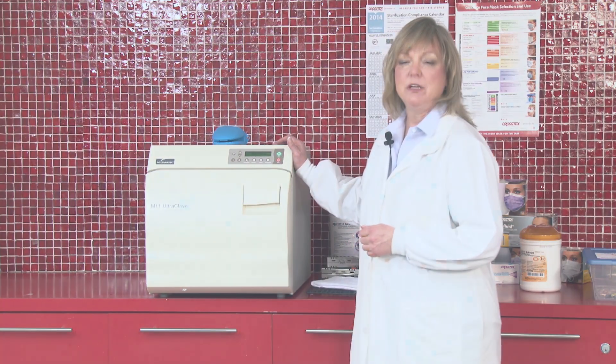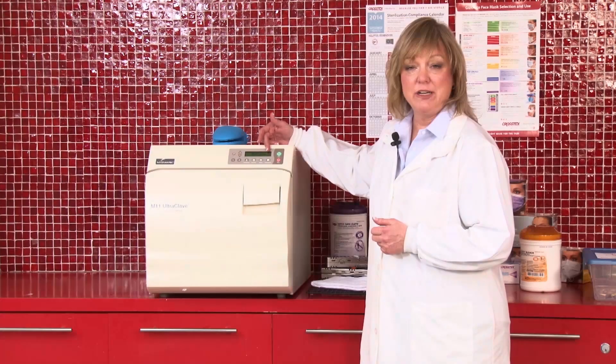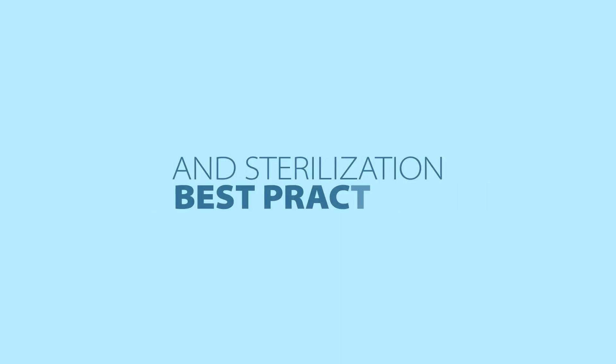In using a steam sterilizer, you're going to be looking for time, temperature, and steam under pressure, which will be indicated either on the LED readout, on a gauge, or some units will have a printout. It's important to understand how the steam sterilization works so that we can make sure we're doing best practices when using this form of sterilization.